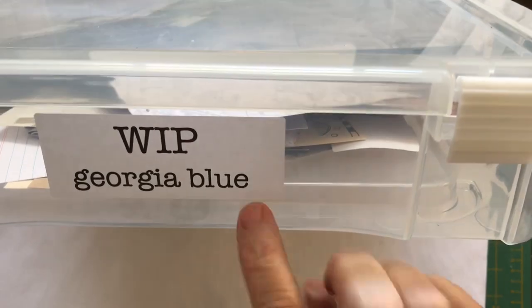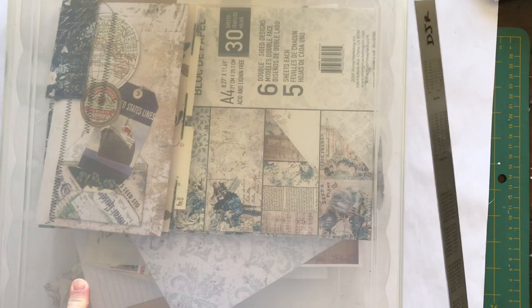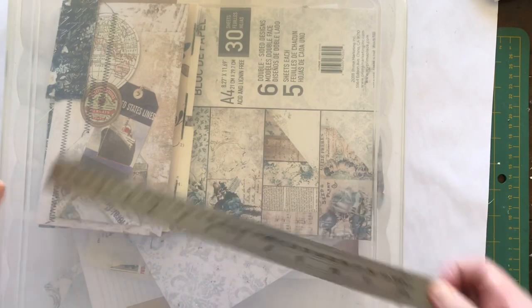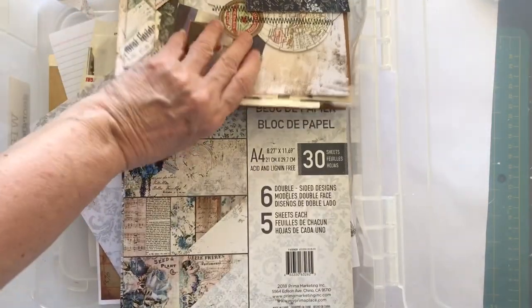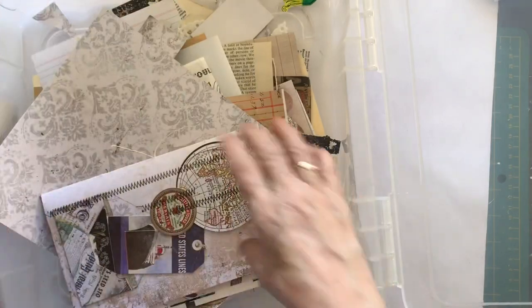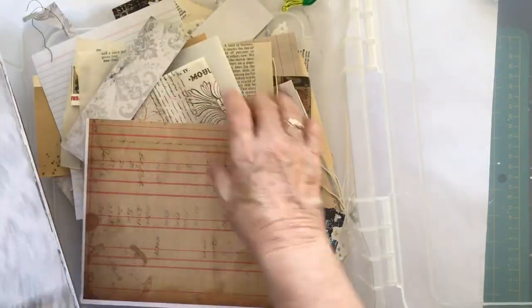This last one isn't a Costco tub — it's from Spotlight. This is my work-in-progress Georgia Blue tub. Georgia Blue is the paper range. The Spotlight tubs are larger — this one is a true 12 by 12 so it will actually fit your 12 by 12 papers. I've already made something out of these papers — they're absolutely beautiful — and I still have all of this left over from that range. I've also started making signatures for another journal, so all of that goes in here.